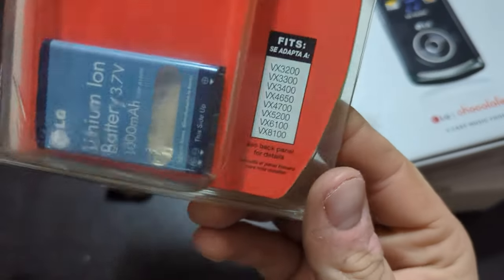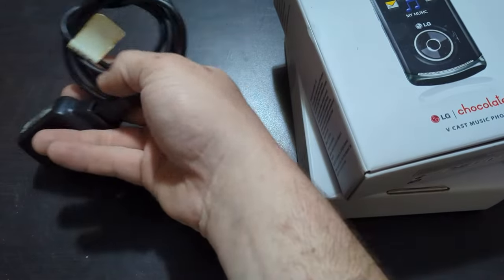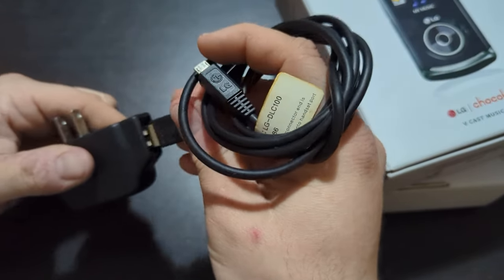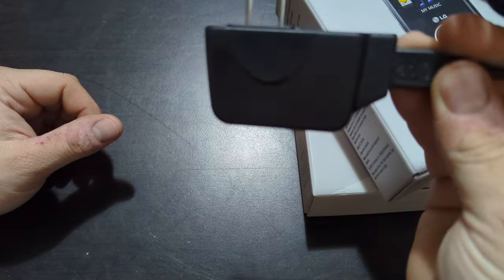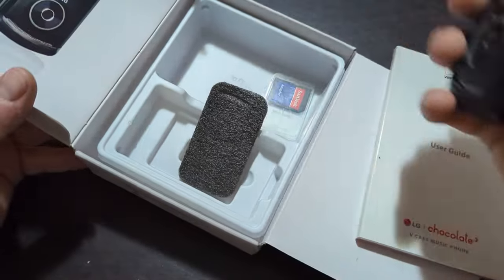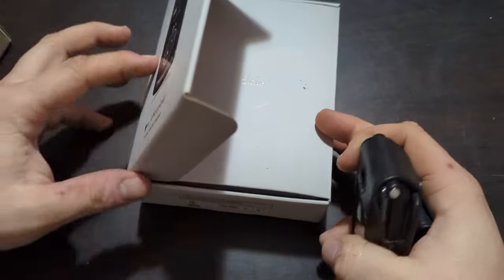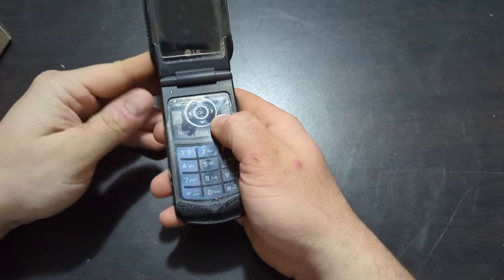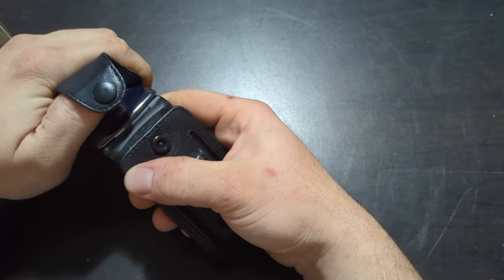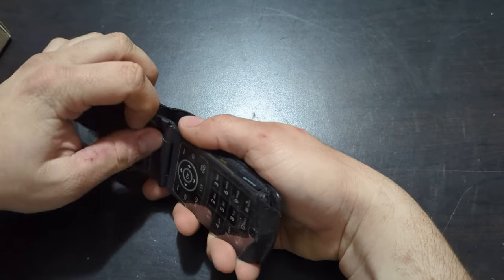First up is a battery that looks a little bloated. We've got a charger — micro USB to USB-A — and then a travel charger adapter, what I always call a charging brick. Here's the first one: LG Chocolate 3. I already have one of these but didn't have one with the box. The phone seems to be dead.